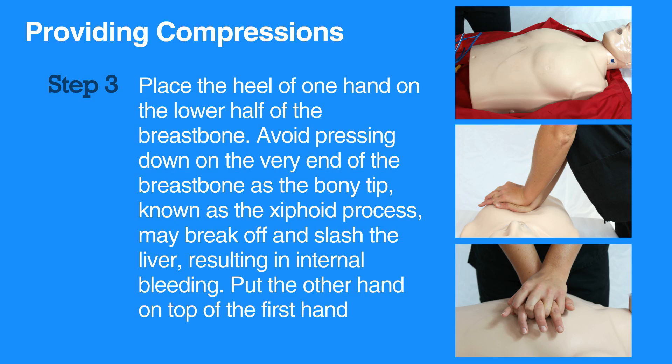Avoid pressing down on the very end of the breastbone, as the bony tip, known also as the xiphoid process, may break off and slash the liver, resulting in internal bleeding.